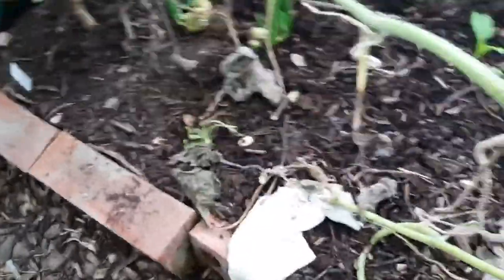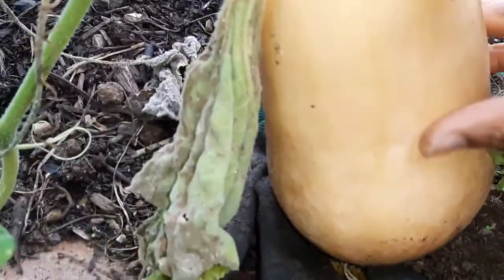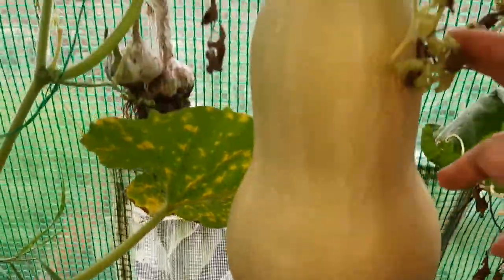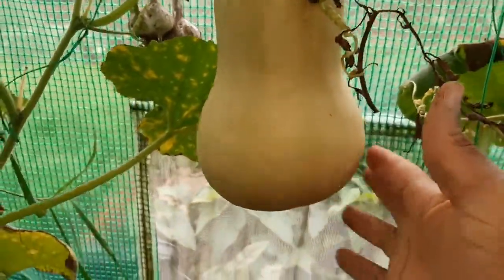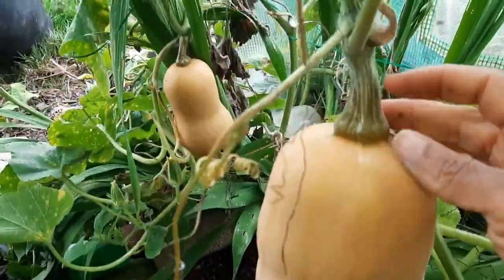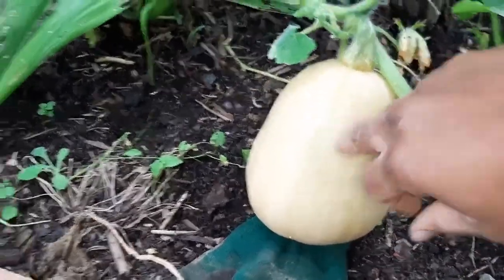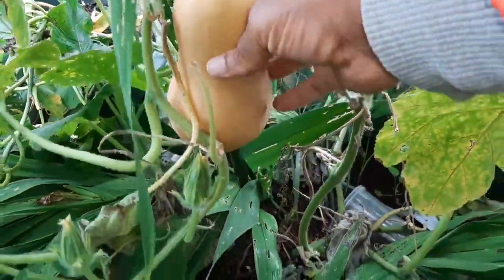I'm on the inside of the polytunnel. I'm going to harvest some butternut squash - what I look for to know they're ready is the curry color, that little orangey type color, and then the stem going brown. This one here doesn't have the true color yet - it's quite green and the true butternut squash color isn't established, so that one will stay a little longer. This one's stem is going brown so I'm going to harvest it. This one down here has a totally different color so it's not ready either.